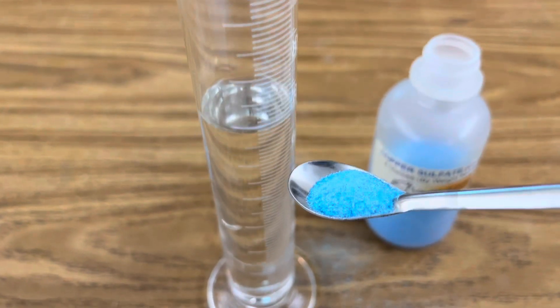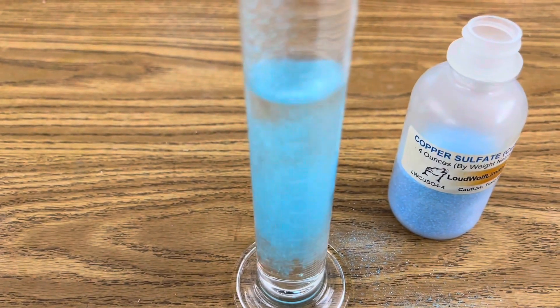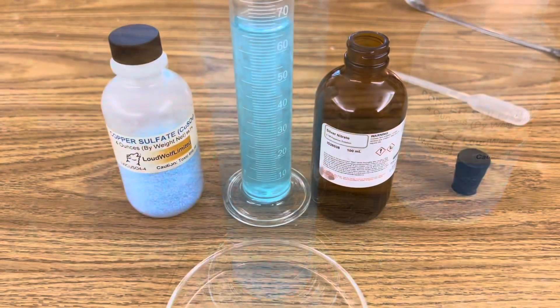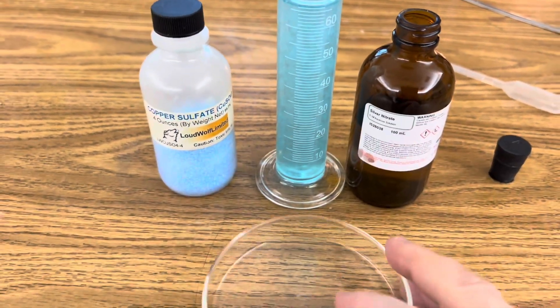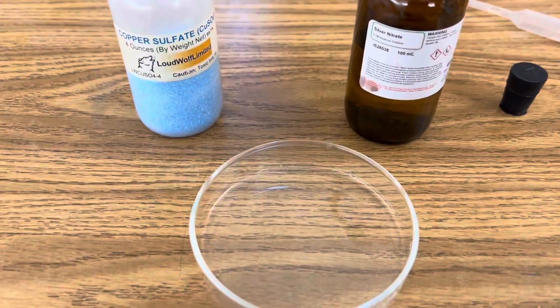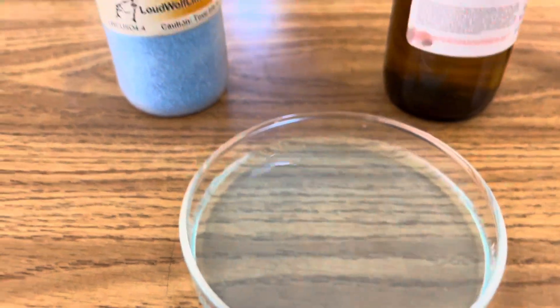Start by adding 4 grams of copper sulfate to your solution and mix it until it's completely dissolved. Once your copper sulfate is completely dissolved, add a little to a Petri dish so you can add drops of silver nitrate to observe the precipitant in the Petri dish as well.